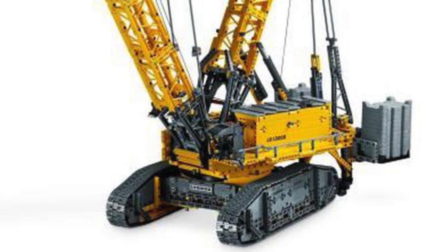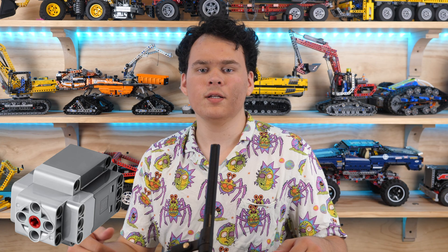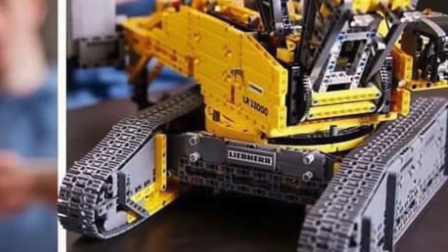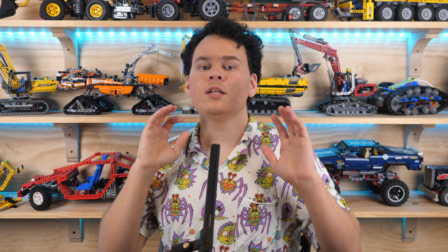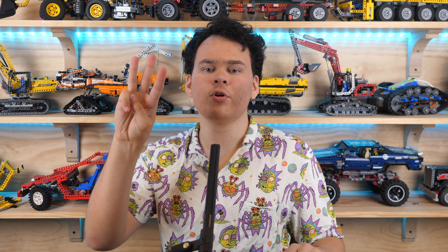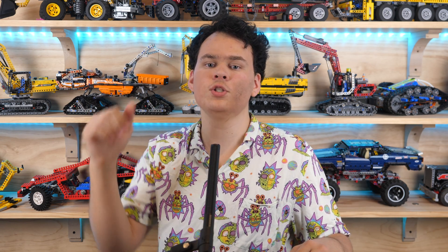It comes with two Control Plus hubs as well as six motors. Unfortunately, since the XL motor has been discontinued, we will not be getting those in this set. The first hub is used for the massive chassis — the tracks are extremely long, and it'll be a ton of fun testing it in some off-road terrain. There will be three motors in the chassis: one for the left track, one for the right track, and the third motor is for the rotation of the superstructure.